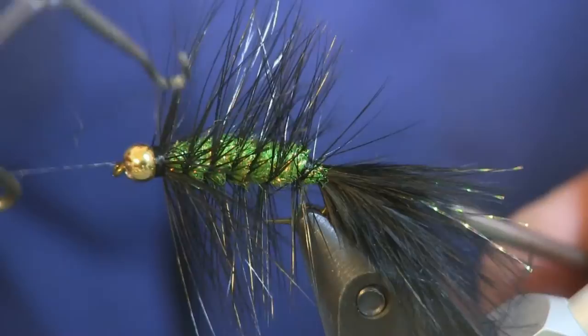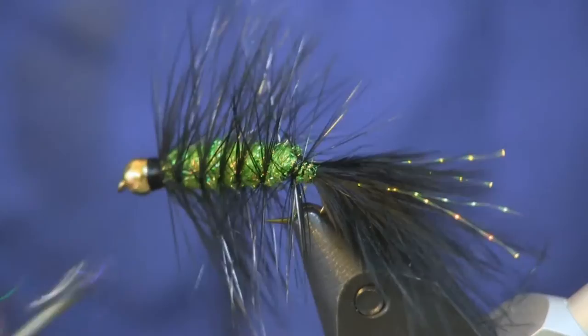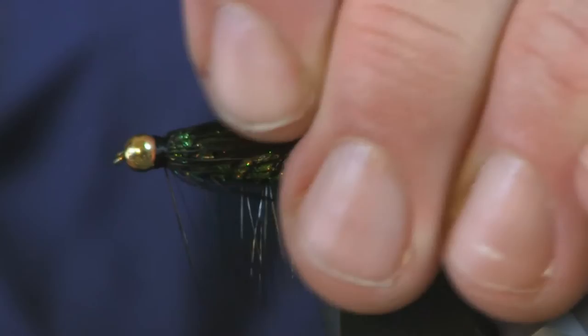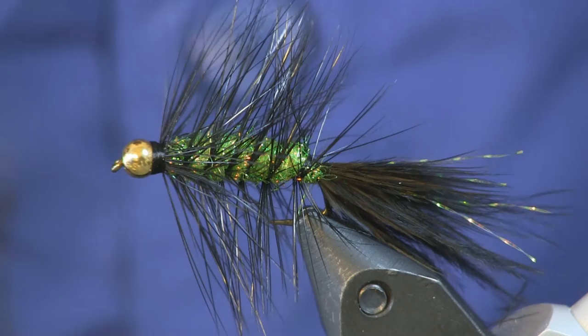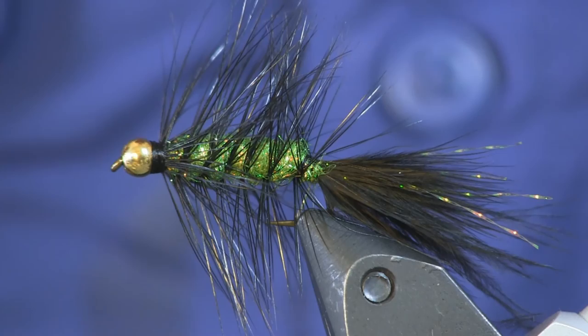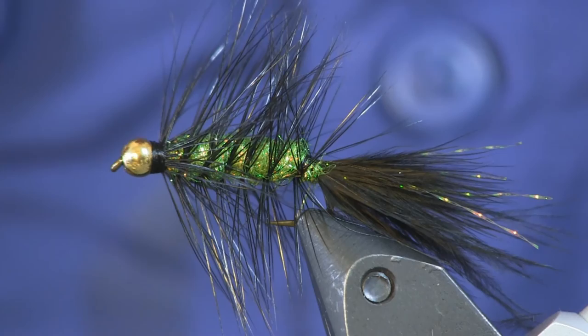And that is all there is to this very simple pattern — a nice beginner-style woolly bugger-style fly. I've caught a ton of fish on this over the years; it's really worked well for me. I kind of got away from woolly buggers for a long time but it was always a staple, and I think I'm going to have to tie a couple more up. Only a couple pieces of material, a lot of which you should already have. Give it a try, and if you do need the materials, look us up at holsingersflyshop.com — we've got everything you need. Thanks a lot guys, see you next week!